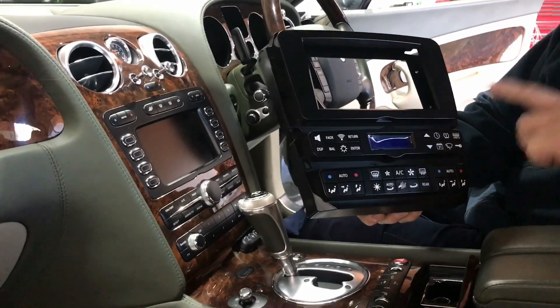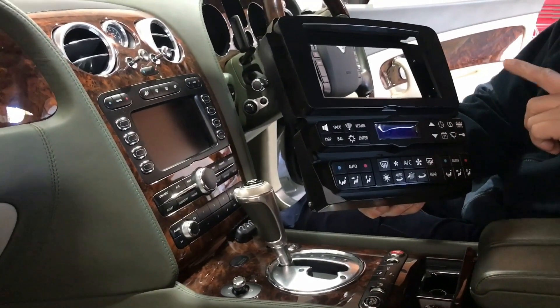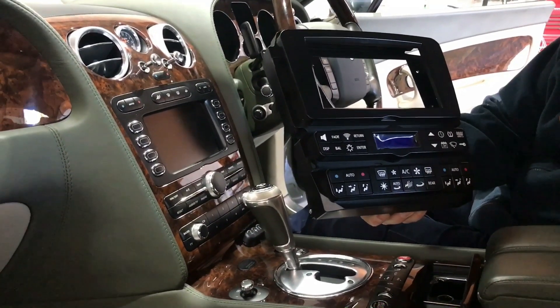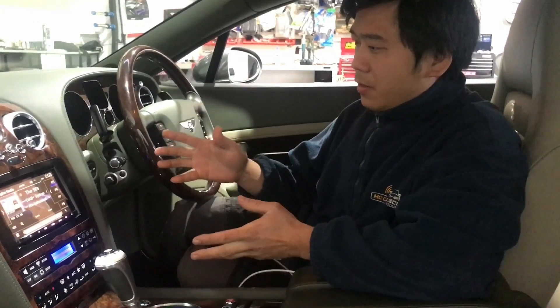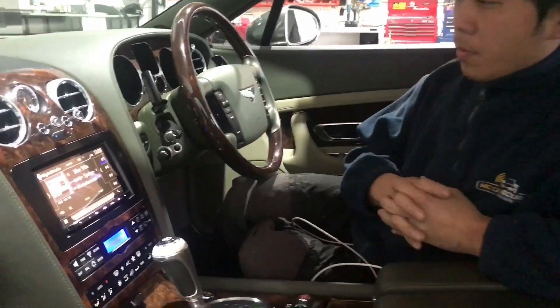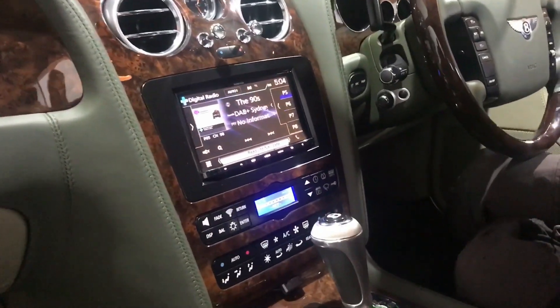What we're going to install in this car is going to be a Kenwood DNX917DAB. I will show you this one all completed — here it is, finally we got the complete install of the new head unit with the new facial kit into this Bentley.